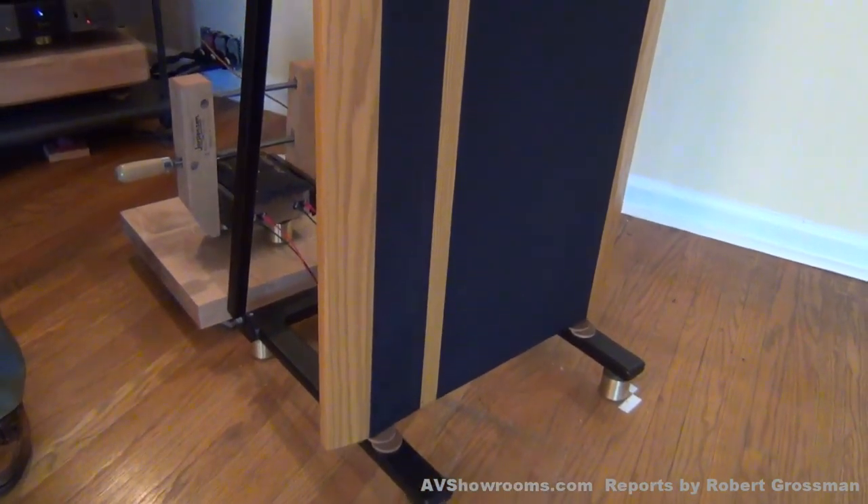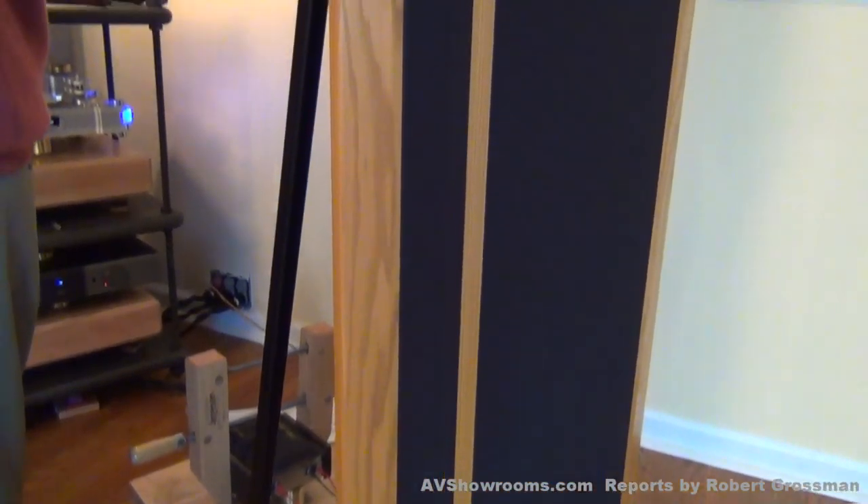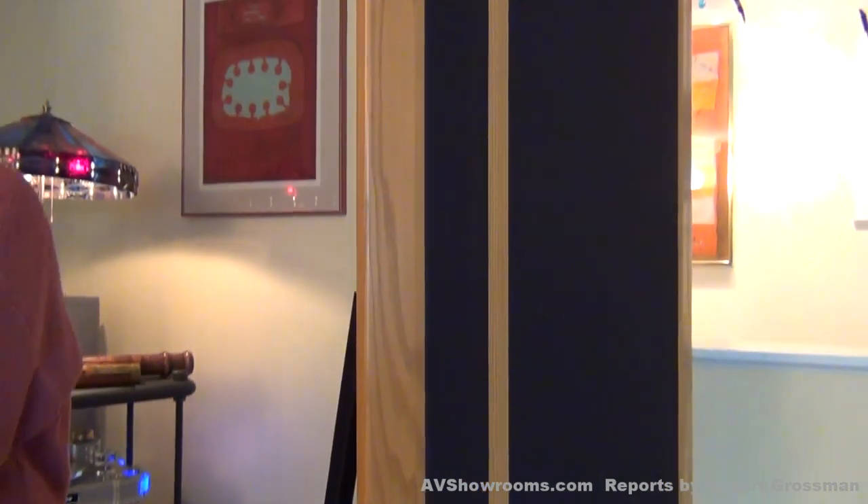People also ask if I changed my preamp, my amp, or got a new CD player. And I say no — it's just these wonderful cables that I'm very excited about.